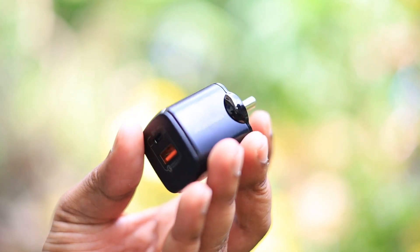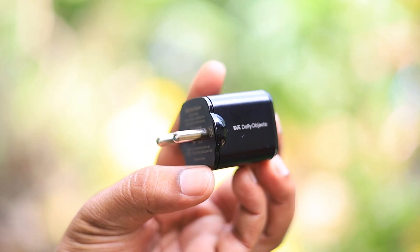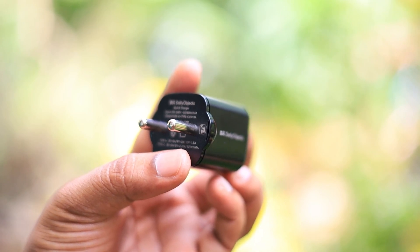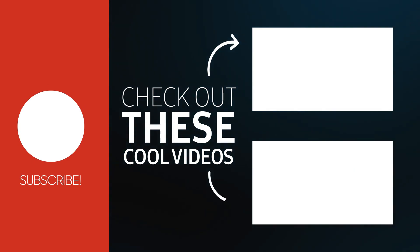I've been using this for almost a month and this is one of my second chargers. Although the review is great, there are other options in the market. Daily Objects is not sponsoring this particular video, so I purchased it with my own money.